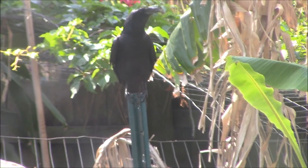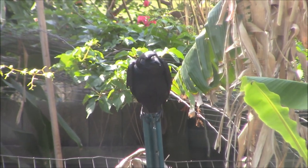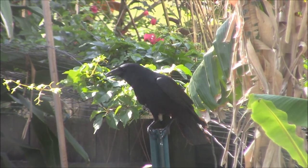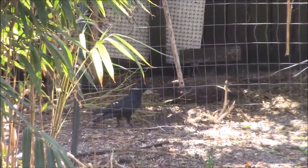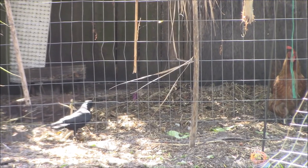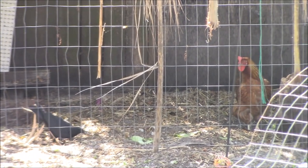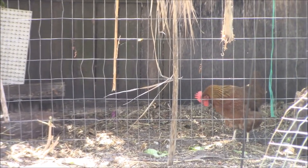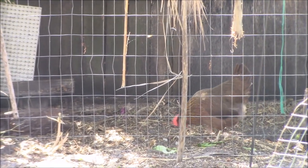So the blackbird was trying to get on the bird feeder to get some of the nuts. It's way too big to fit on it though. Let's see how the chickens react. Are you going to be good or are you going to run after it? I'm going to run after it. Summer is like, get out of my food.